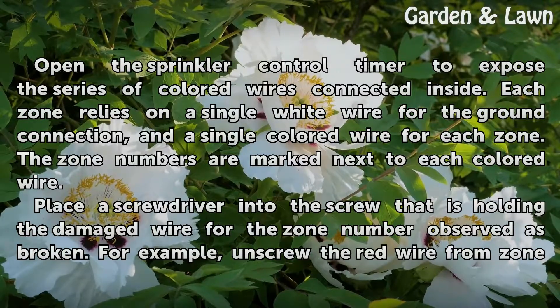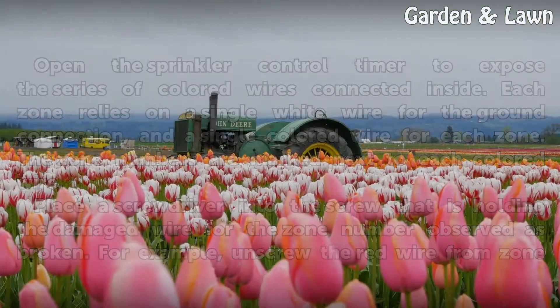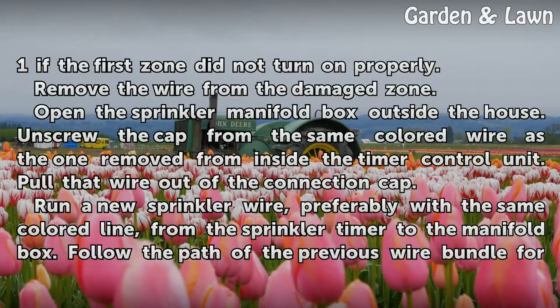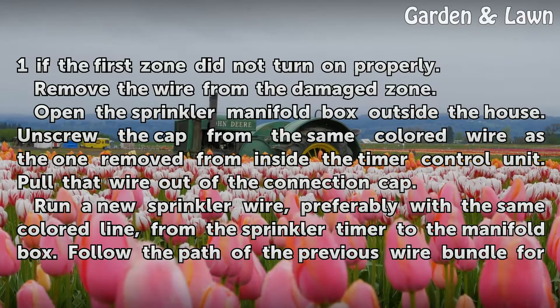Place a screwdriver into the screw that is holding the damaged wire for the zone number observed as broken. For example, unscrew the red wire from zone 1 if the first zone did not turn on properly. Remove the wire from the damaged zone.